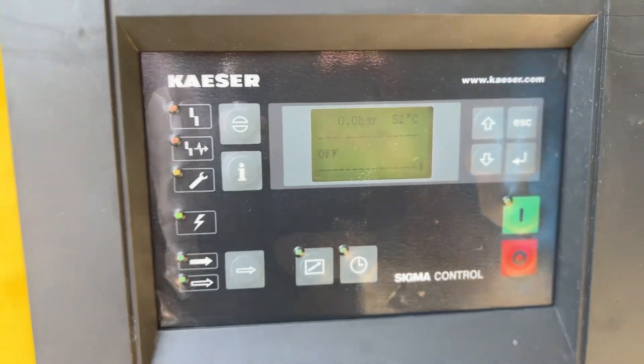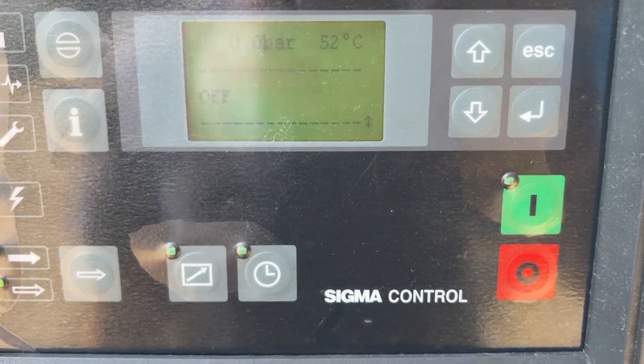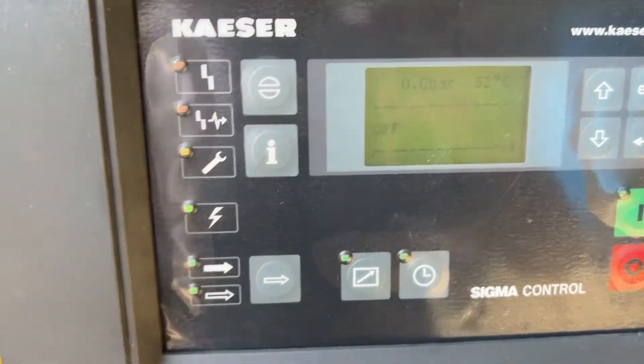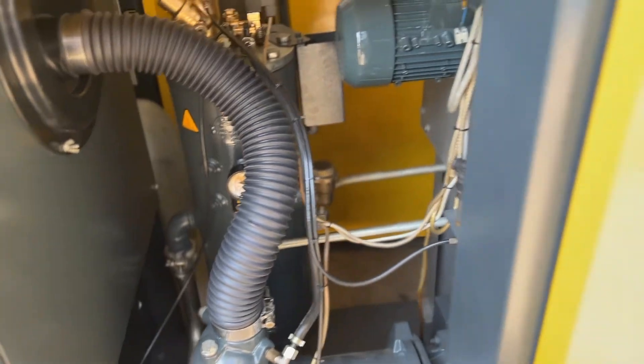We have prepared a test for this compressor, but not currently on an air receiver. We just put it with a closed valve to see how this machine builds pressure.